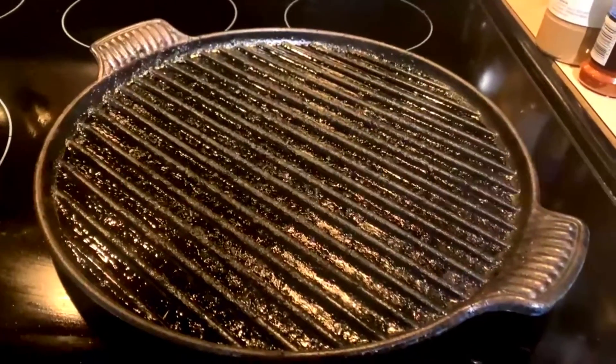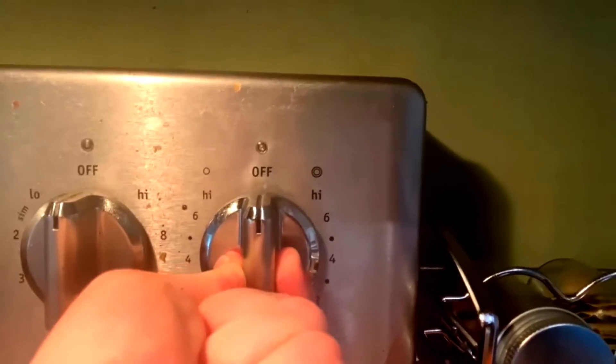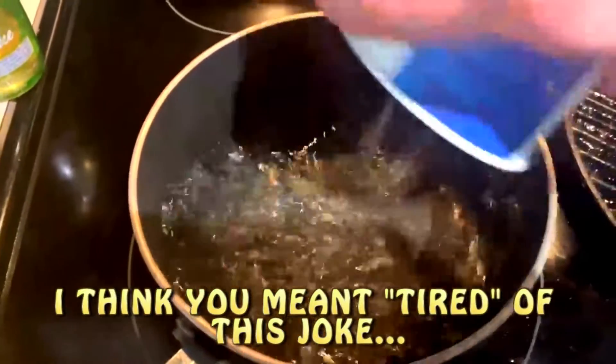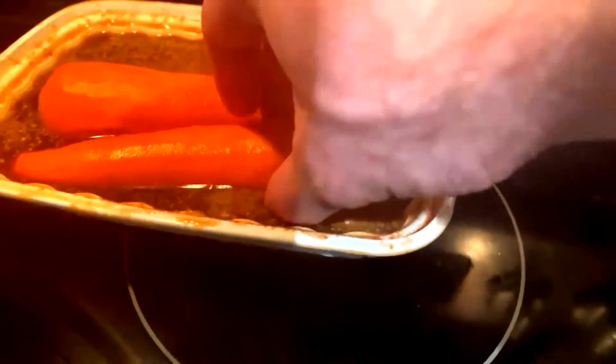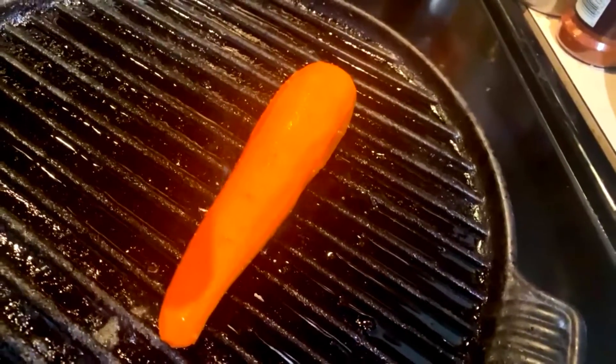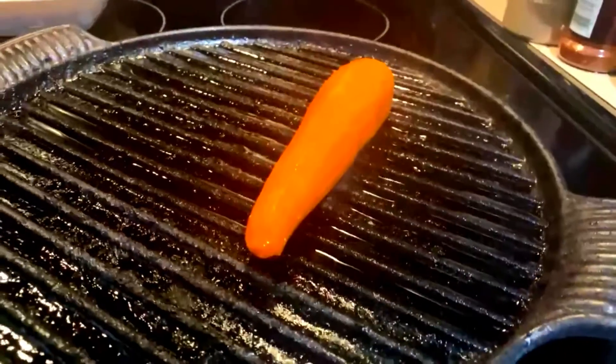One carrot's getting grilled. The other, we're gonna boil, and then it's getting grilled. Medium heat, drizzle of olive oil. While this water comes to a boil, time for carrot number one — hit the grill. You're gonna want to add about a spoon or two of that marinade right on top and cook this bad boy until it gets nice and charred.